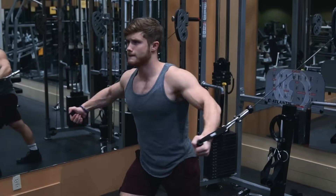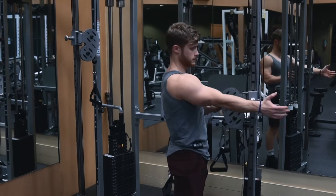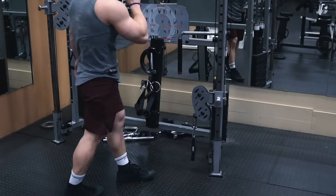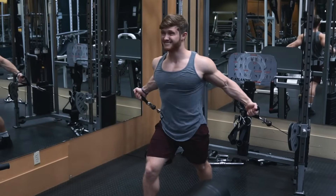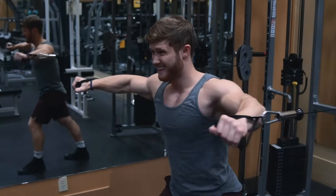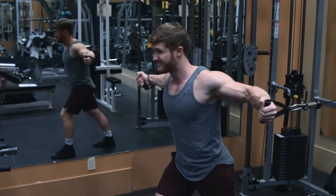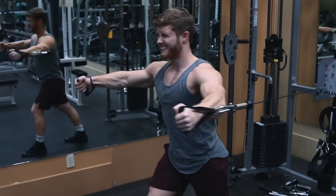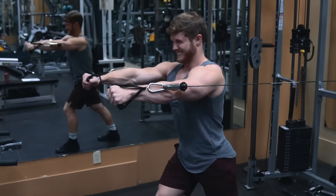You can use a sequence where you set the cables up high for your first set to hit more of the lower pec, in the middle for set two to hit the mid pec, and then set them up low for set three to target the upper chest more. I'll also sometimes include intensity techniques such as cable fly 21s — seven reps in the top half of the range, seven reps in the bottom half to hit the stretched position, and then seven full range-of-motion reps to really finish the pecs off.